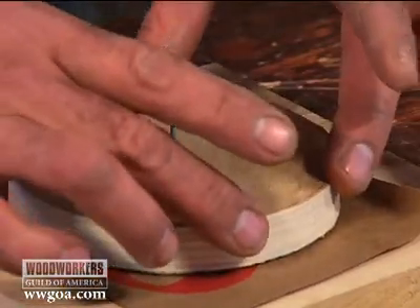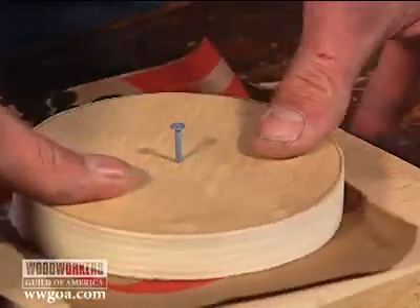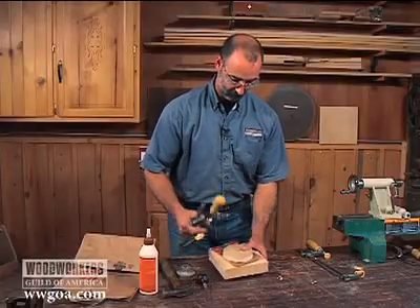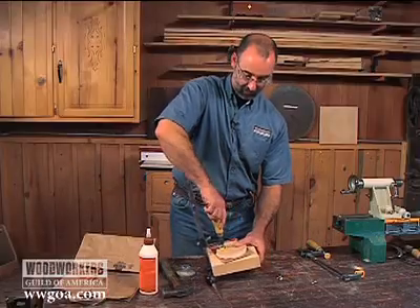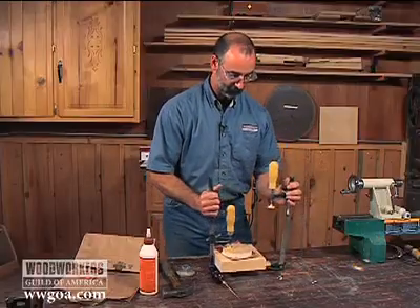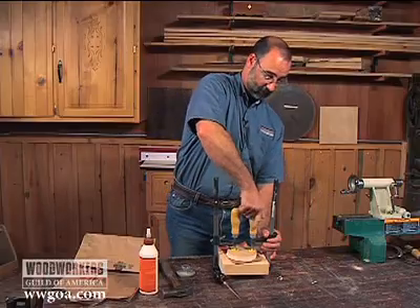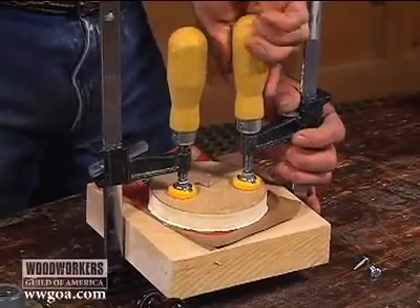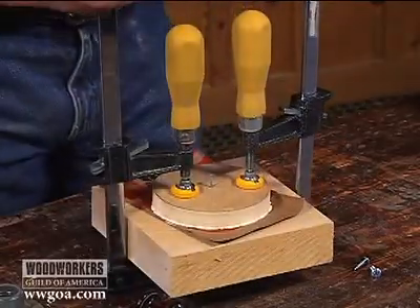That nail found the center of my blank, so that's all set to go. All I need to do is clamp it. Anytime you're gluing something up for lathe turning, your best bet is to leave it sit overnight so the glue has a good chance to cure. The last thing we want is for this to separate while we're working on it.